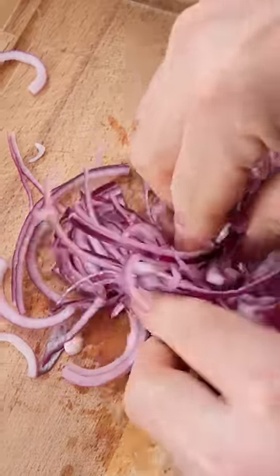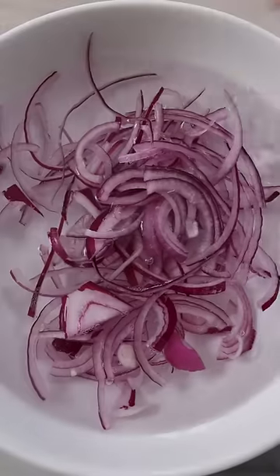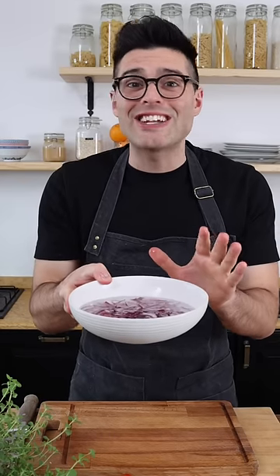Finely chop the red onion, then pinch it to separate its layers. Now add it to a bowl with cold water and let it sit for 10 minutes so that it gets a little less sharp.